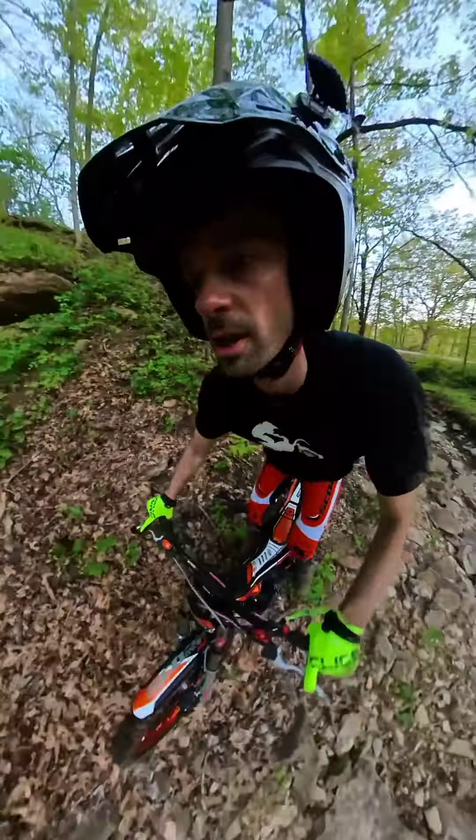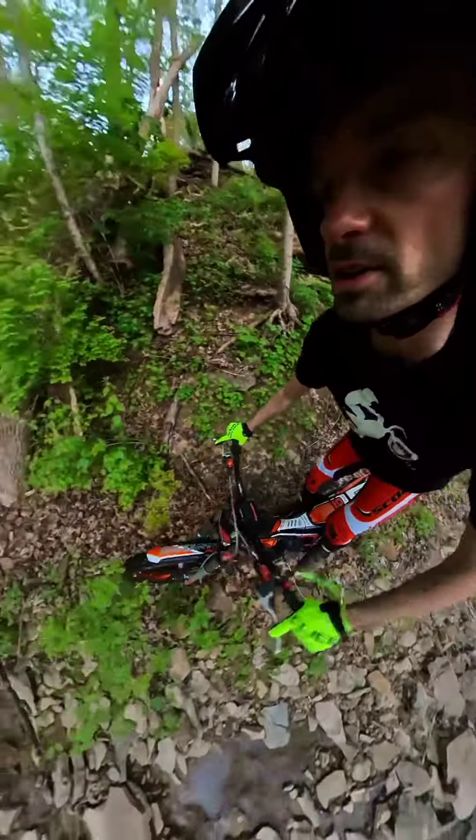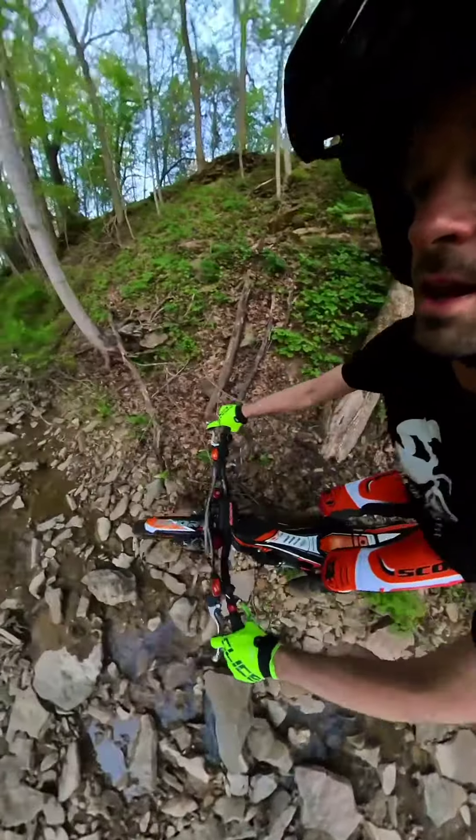All right, Mike Fouch, this is for you — you said you want to get down here in this creek. We're going to try and show you some different camera angles here; this is an Insta 360 OneX2.